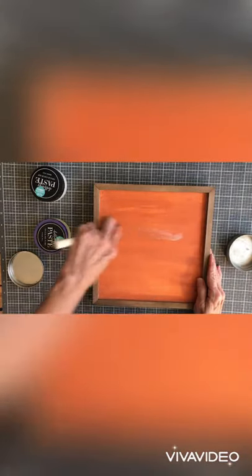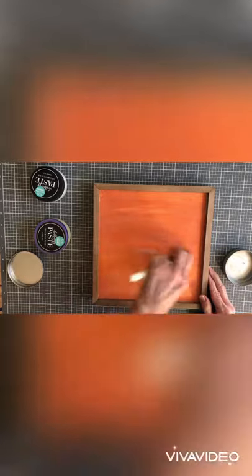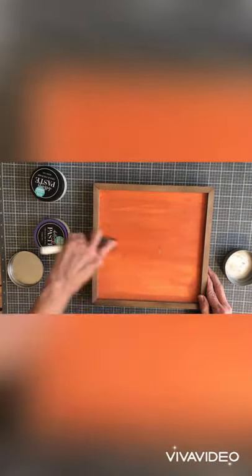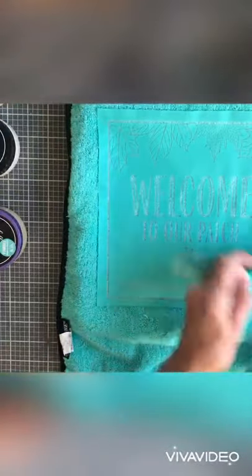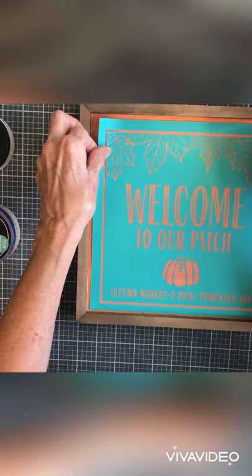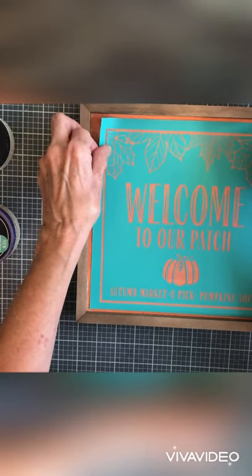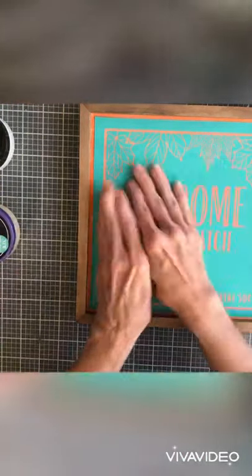All of this is just prepping your surface for your design, for your transfer to put it on. I'm also fuzzing it — it's a new transfer and it's very sticky, and that just means taking some of the stickiness out.